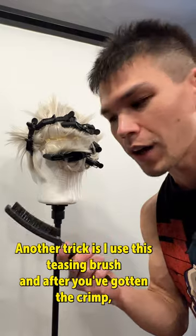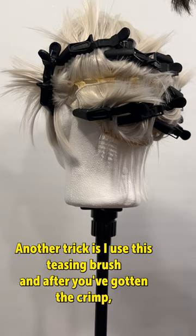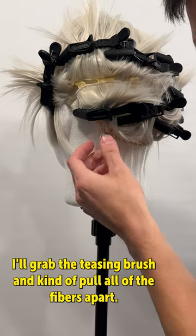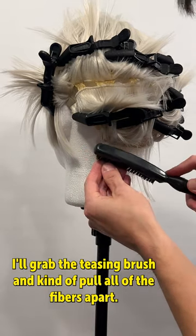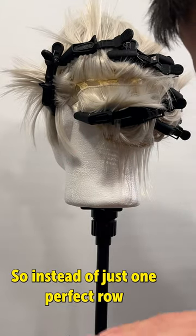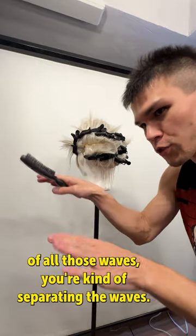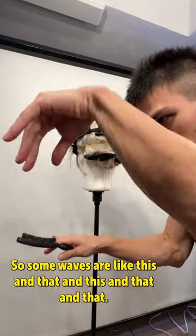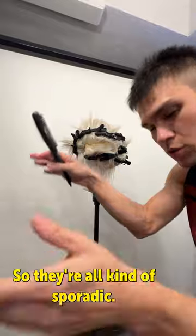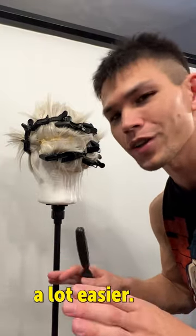Another trick is I use this teasing brush. After you've gotten the crimp, I'll grab the teasing brush and kind of pull all of the fibers apart. So instead of just one perfect row of waves, you're separating the waves so some are going this way and that way — all kind of sporadic. It helps the fibers stick together, which will make the styling process a lot easier.